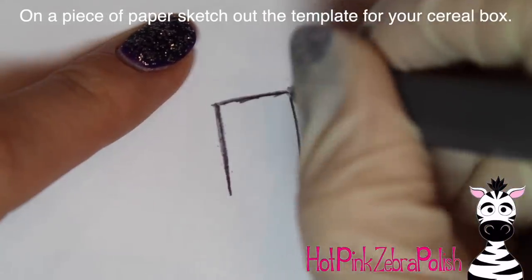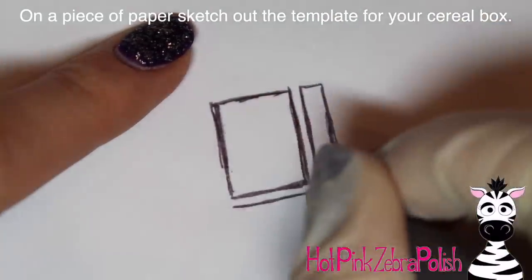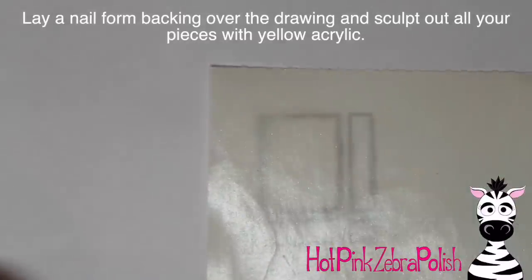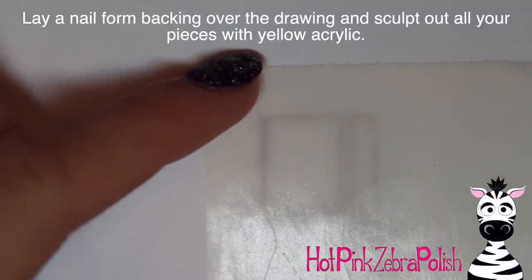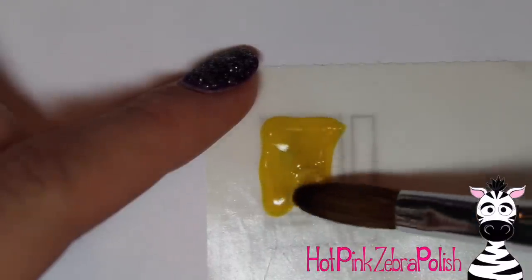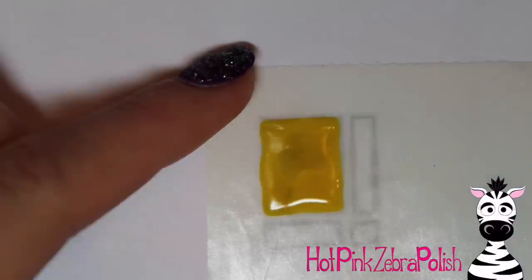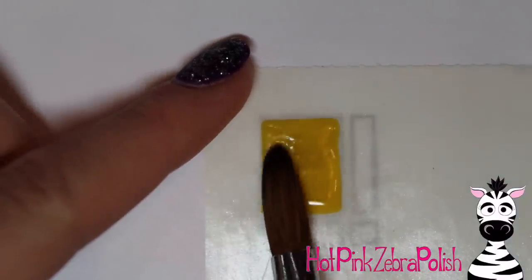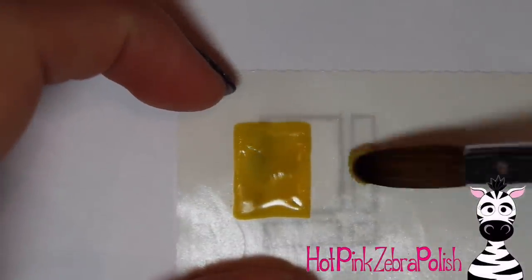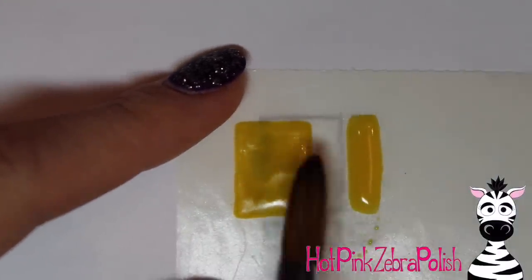Now on a nail form backing, I am going to start drawing out my template for my cereal box. I've got the front and back pieces, the sides and the bottom, and then the little corner pieces. You need two of the front and back panels — so one front and one back. With yellow acrylic, sculpt that. The great thing with the nail form backing is that you can see through it so you can see what you are doing and see the template underneath.